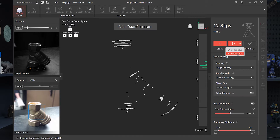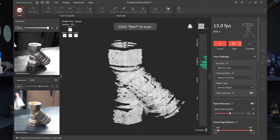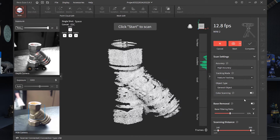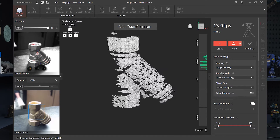Switch it over to single shot mode. I have the depth camera on manual right now — you can't really see it on the home screen, so let's crank that up to 10. Also, base removal — I suggest you click that on. Base removal means it's not going to pick up anything below the subject.